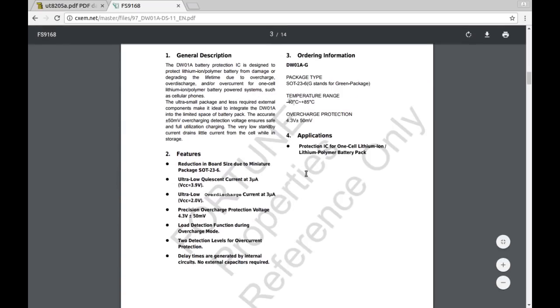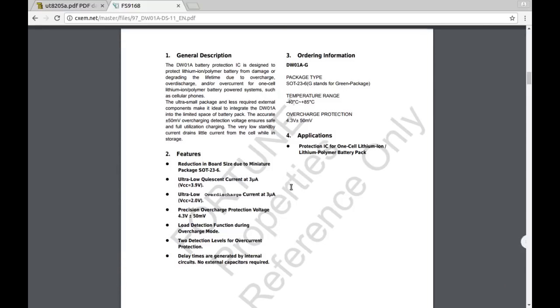Features: low quiescent current, over-discharge precision, overcharge protection voltage - two detection levels for over-current voltage, et cetera - to protect the lithium-ion or lithium polymer battery from damage or degrading lifetime due to overcharge, over-discharge, and/or over-current, for one cell.